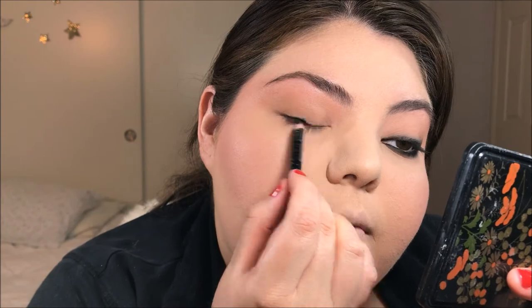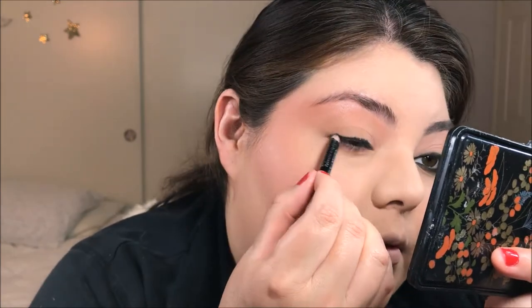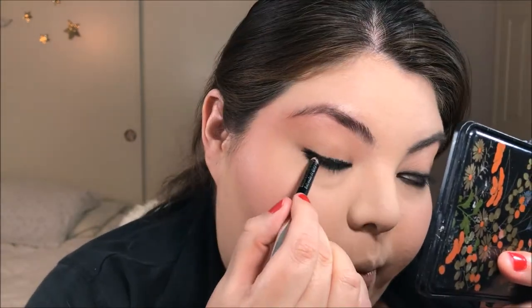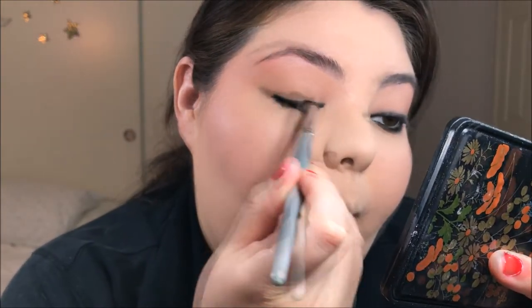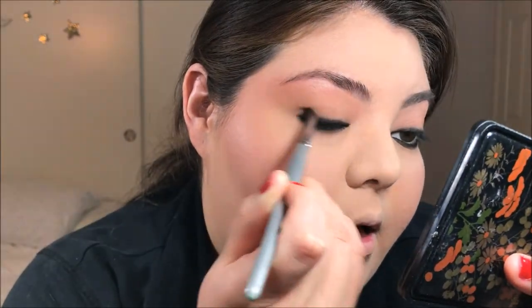With whatever product is left on my brush, I'm just going to sweep that onto my bottom lash line. I'm going to take a really creamy black pencil eyeliner and smudge this onto my top lash line, on my bottom lash line, on my waterline and tight line — it's going absolutely everywhere. You want something that's really creamy and easy to blend, and you'll see why next. So I'm going to take a very soft pencil brush and smudge all that eyeliner to make everything look very soft, diffused, and blended.